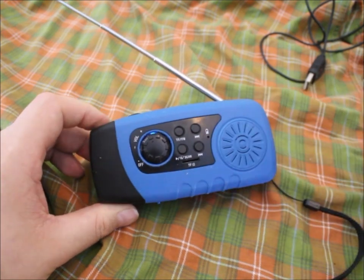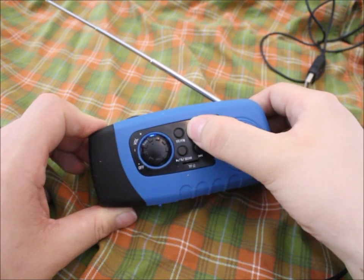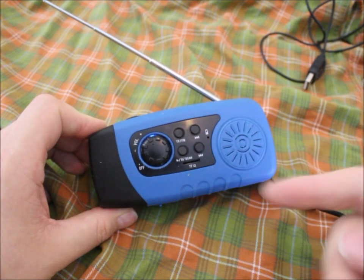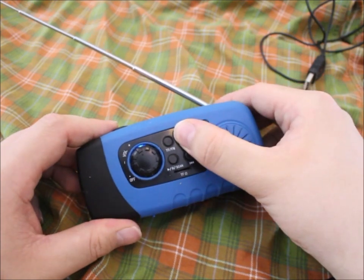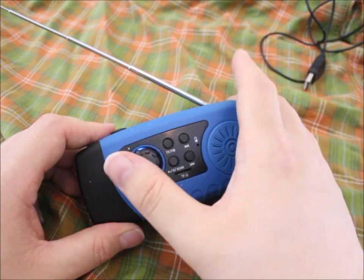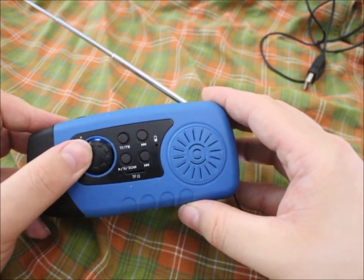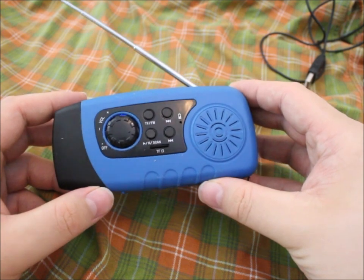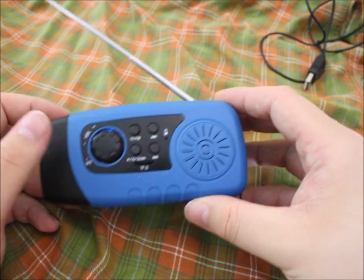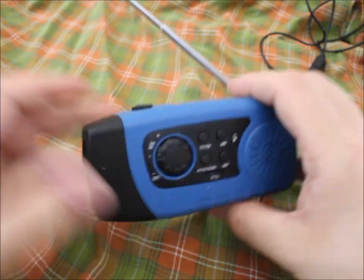This is the scan function — just hold it down and it tries to find the next station. This is maximum volume.